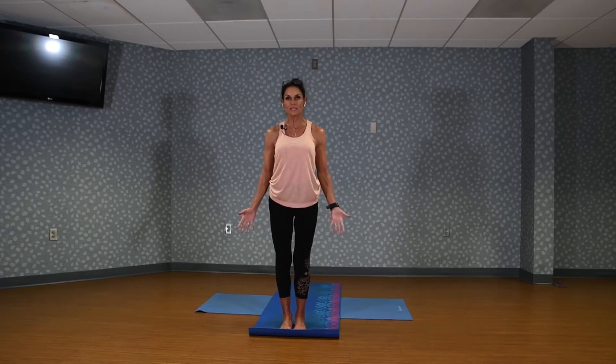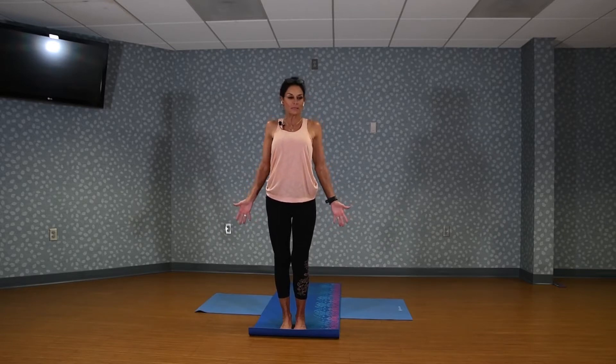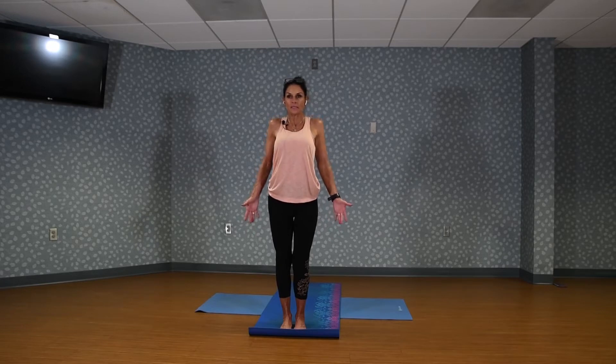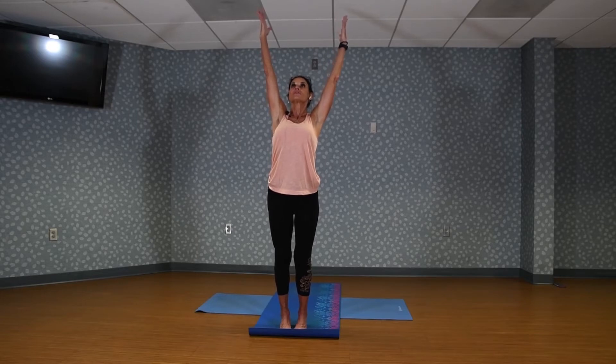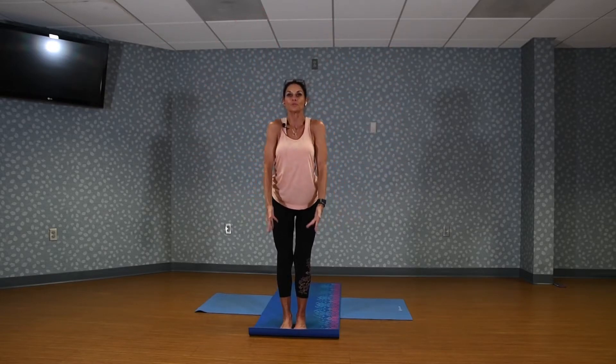Let's start on our feet in our Mountain Pose with our hands to our sides, opening the hands up, roll the shoulders up and back. Do another shoulder roll up and back, then inhale, arms coming all the way up, reach way up and stretch. Now lift your heels just a little bit so that you're on the balls of the feet. Exhale, lower those arms, and another big shoulder roll around.